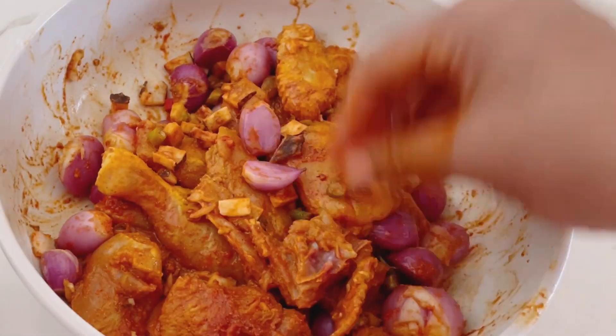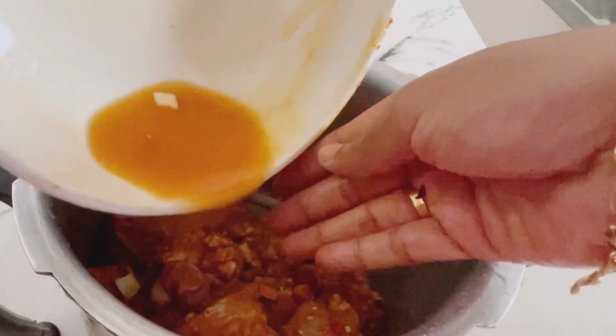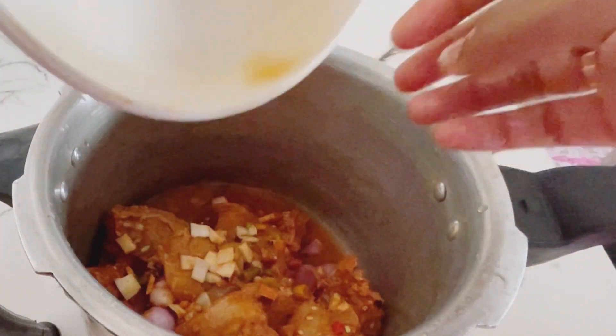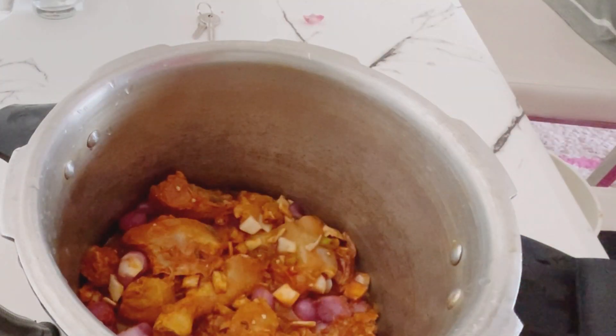Now we're going to cook them inside a cooker. There are 2 tablespoons. If you prefer half of chicken — like large chicken — 2 tablespoons. If you prefer half of them, you can add 3 tablespoons. I have a big cup of chicken.